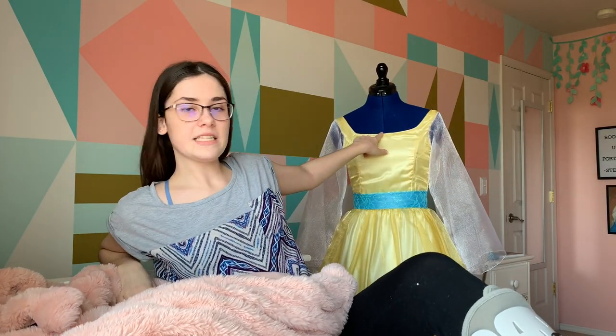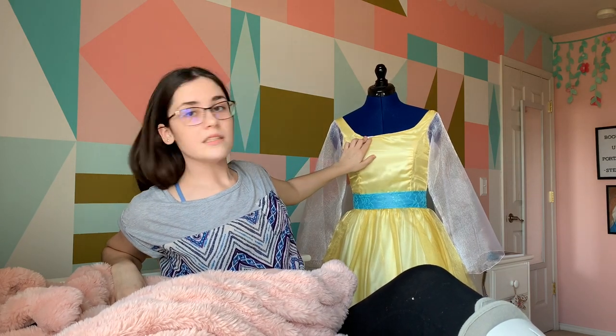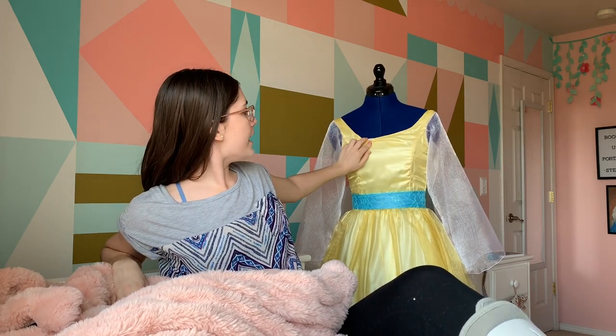Now I accidentally didn't film any of the making of the bodice other than what I did on my TikTok, just because it's my first time doing a YouTube video and I keep forgetting. But basically you just take the bodice and the bodice lining and put them together. I use something called the burrito method — you sew around the neckline, sew around the armholes, then turn it inside out and it gets this nice finished line. I also top-stitched it just because I didn't want the white lining peeking out. It was really easy.